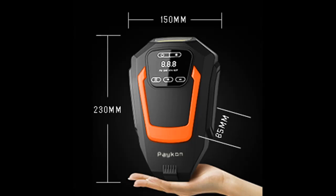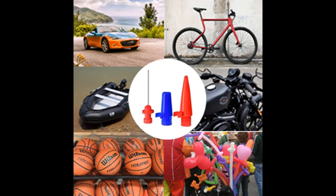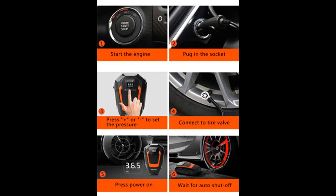The tire inflator portable air compressor pump is powered by the vehicle's power socket. Just plug the power connector into the 12-volt outlet, then connect the hose to the tire you want to inflate. Set your desired pressure using the plus and minus buttons, press power on, and the portable tire inflator will do all the work for you.